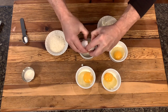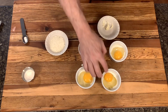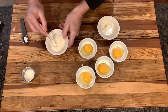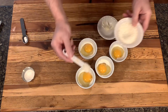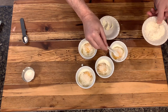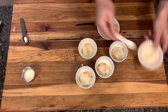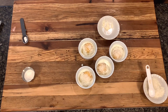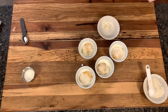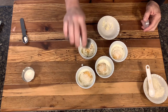One whole egg in each ramekin on top of that heavy whipping cream. Try to coax the yolk to the middle, but it's not really all that important. Then take a teaspoon of grated parmesan and sprinkle it over the top of each egg. For two of these eggs I'm actually going to take some dried chives and sprinkle on top — certainly not necessary, but it can be tasty if you like chives.